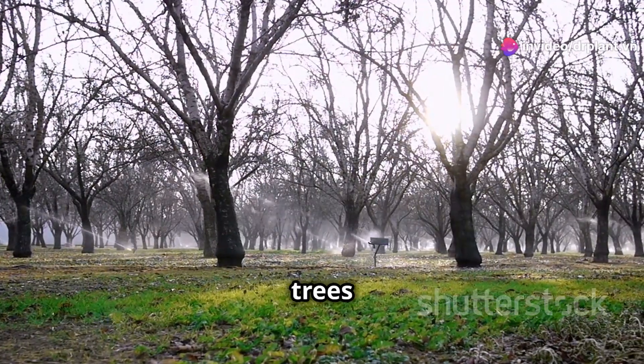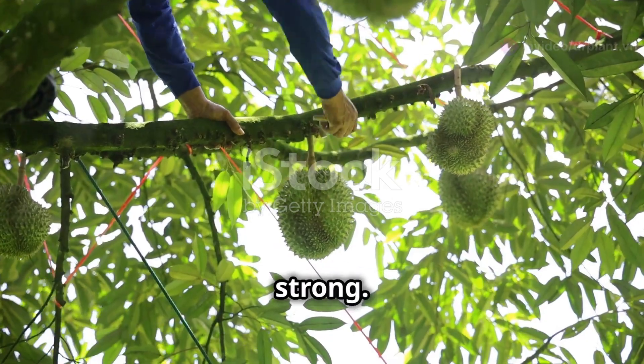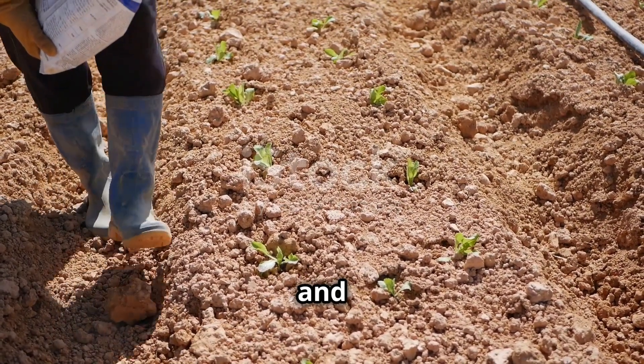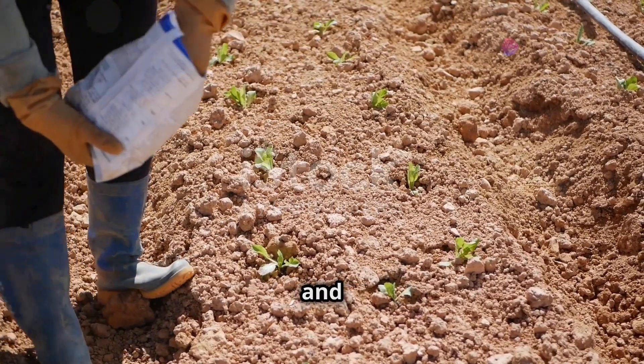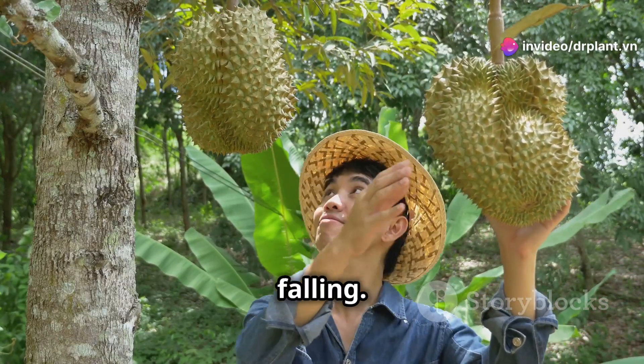Second, remember to fertilize the trees regularly. Providing enough nutrients will help the durian fruit grow big, round, and strong. You should use NPK fertilizer with a balanced ratio and add micronutrients like calcium and boron. These substances help the fruit's skin become tougher, limiting cracking and falling.